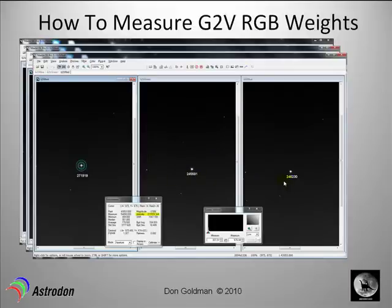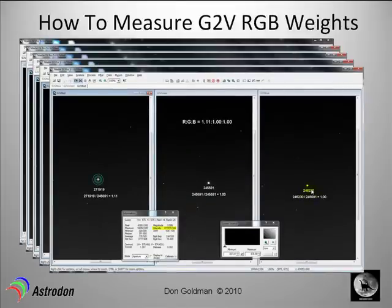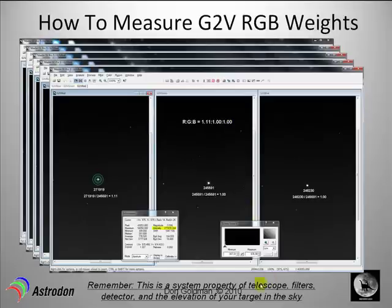The next step is to divide all these numbers by the green value. So 271,919 divided by 245,591 gives a value of 1.11 for red. Obviously green divided by itself is 1, and blue divided by the green value is so close to 1 that we put it as 1. Therefore, for this telescope system, camera, and filters, your RGB combined weights for equal exposures would be 1.11 for red, 1 for green, 1 for blue. These are Astrodon filters, designed to be as close to 1:1:1 as possible. Remember, this is a system property of your telescope, filters, detector, and the elevation of your target in the sky.